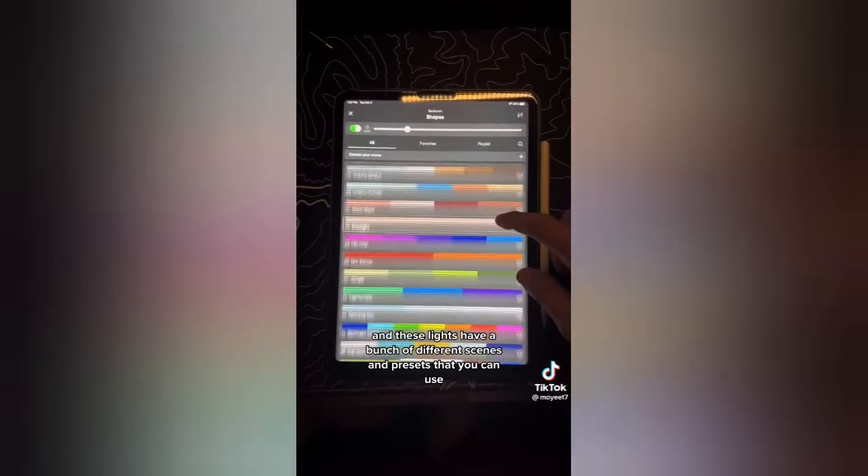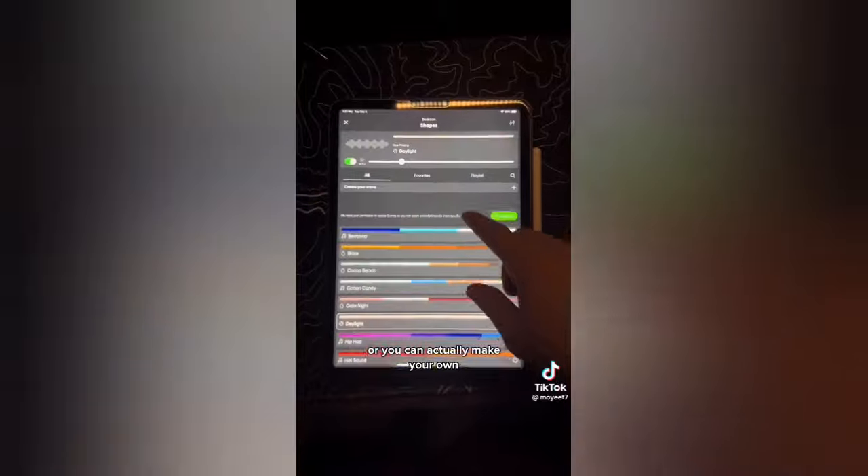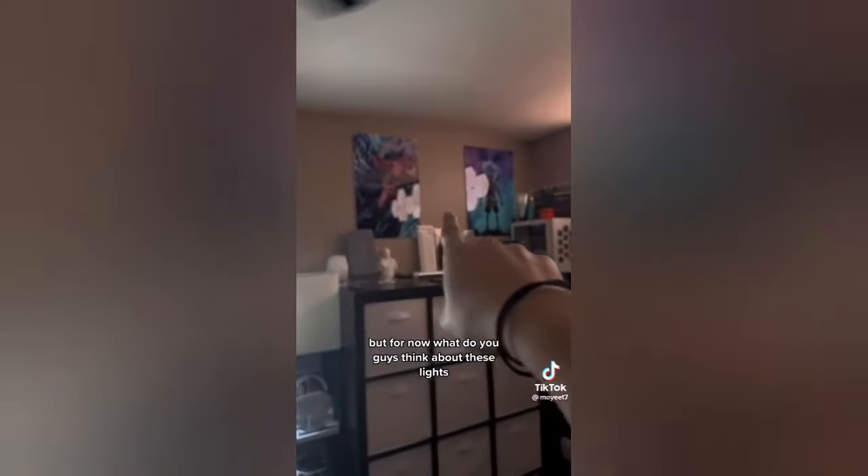These lights have a bunch of different scenes and presets that you can use, or you can actually make your own. I still got to put up the Nanoleaf lines, and I'm thinking about putting them right here. But for now, what do you guys think about these lights? Because I think they're amazing.